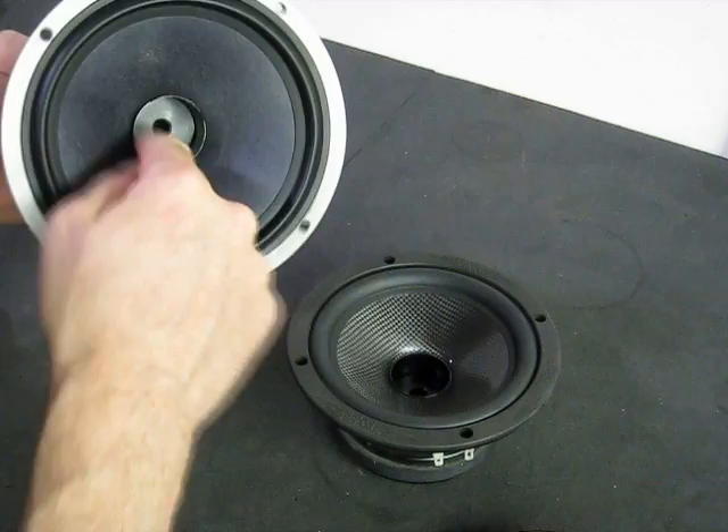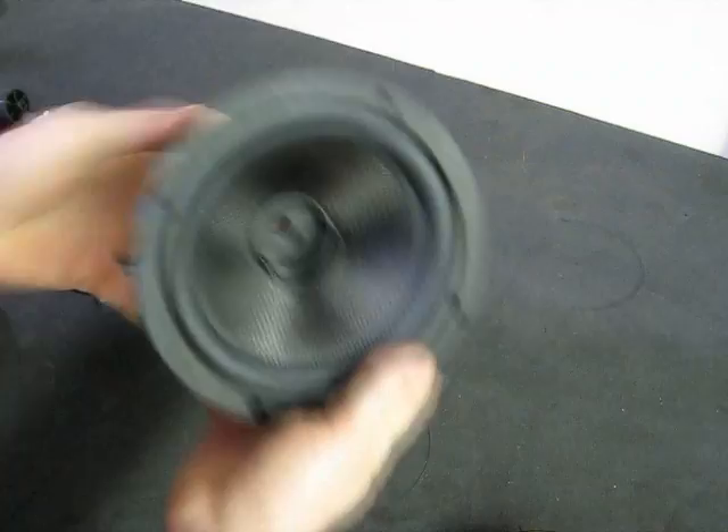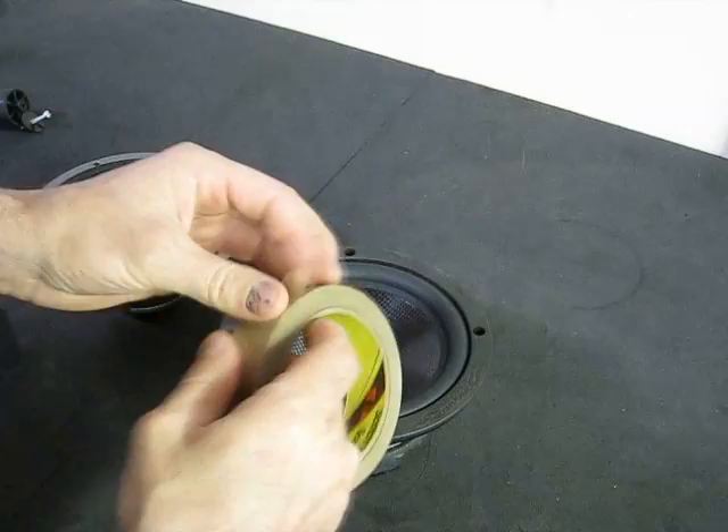The first thing we want to do is inspect the gap area to see if there is any physical debris you can see in there. Sometimes you'll notice there's dust, or maybe some steel or something in that area.